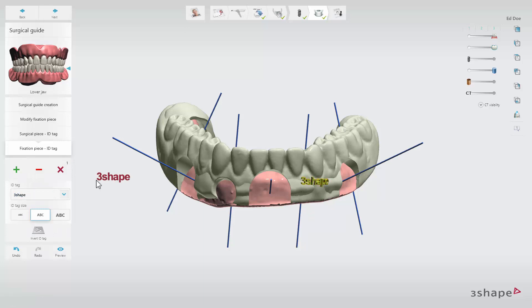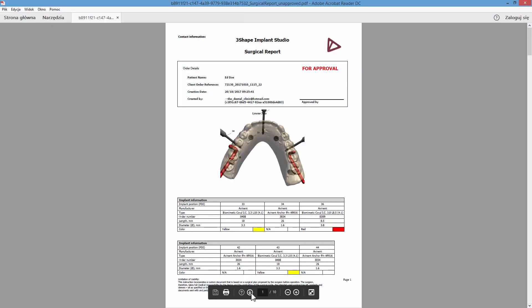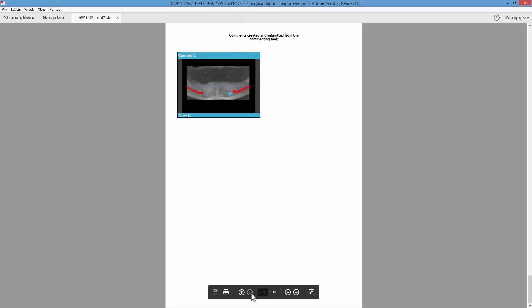When the guide design is finalised, click Next to proceed to the Save step. Preview the surgical report before approval by clicking the Show Surgical Report button. If you are satisfied with it, you can proceed to the Approvals.